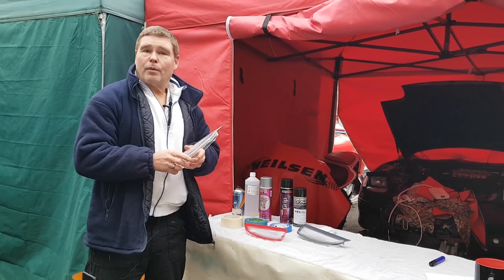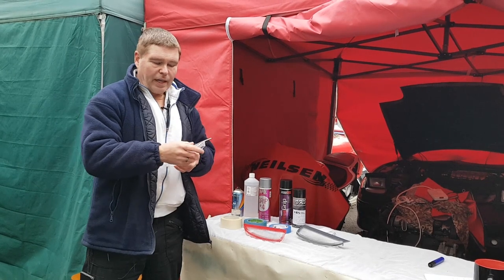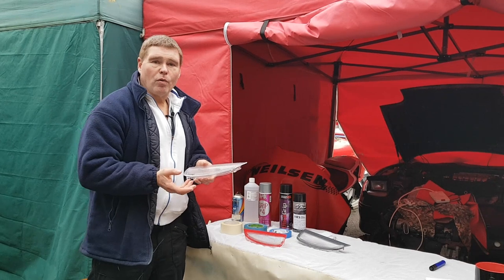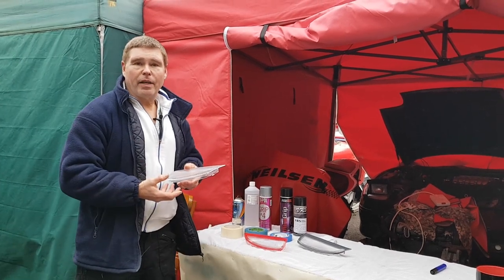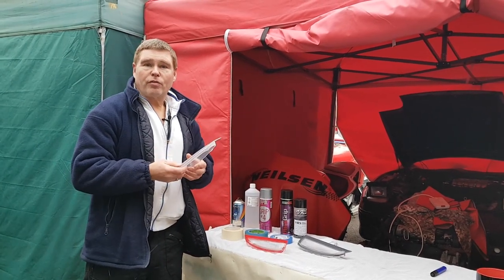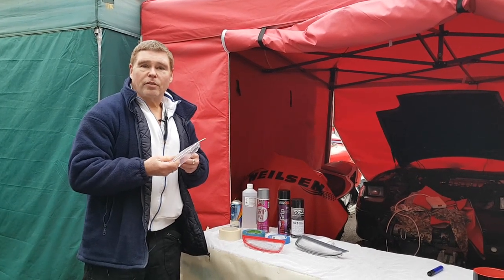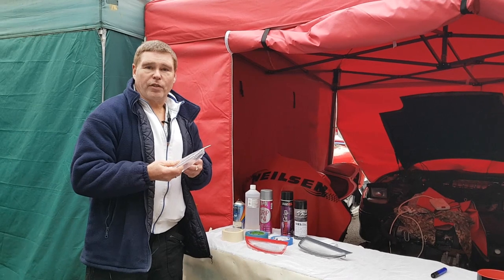So today we're going to be working on techniques covering how to spray if you've never sprayed before, how to mask off the area, how to get the best results, and how to make sure the job you do is going to last a long while and look professional.